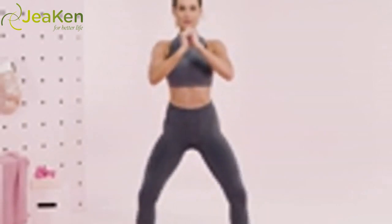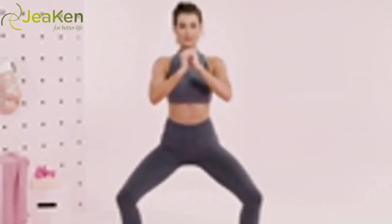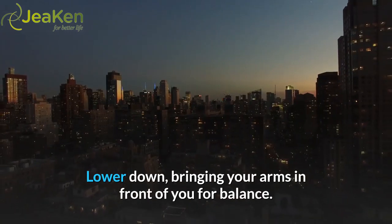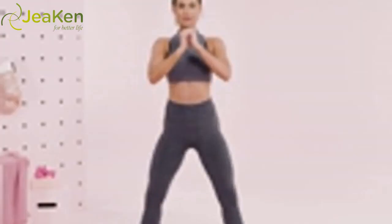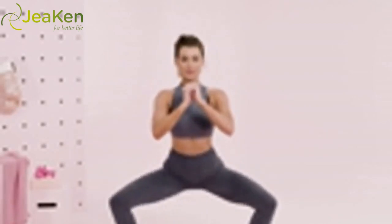Stand with your feet wide apart and turned out. Make sure your feet are set wide enough apart so that when you come all the way down your knees end up just over the ankles. Tuck your tailbone under and engage your lower abdominal muscles. Lower down, bringing your arms in front of you for balance. Don't arch your lower back and keep your torso straight throughout the squat. Reps: 10–30.